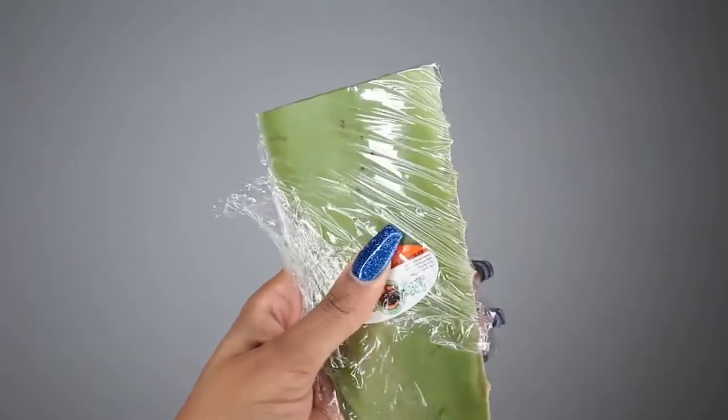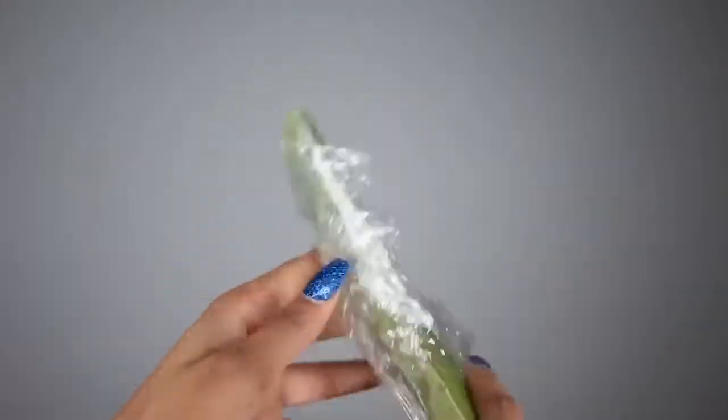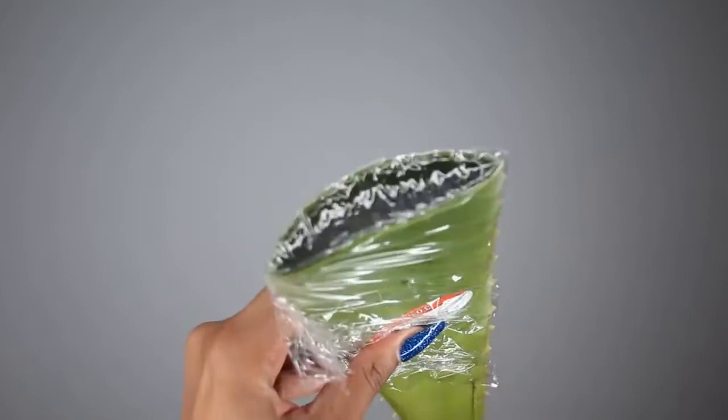And there you go — day one. To make sure that your aloe vera stays fresh, it is really important to wrap it up in saran wrap and also keep it in the fridge. This can last you at least a full week.